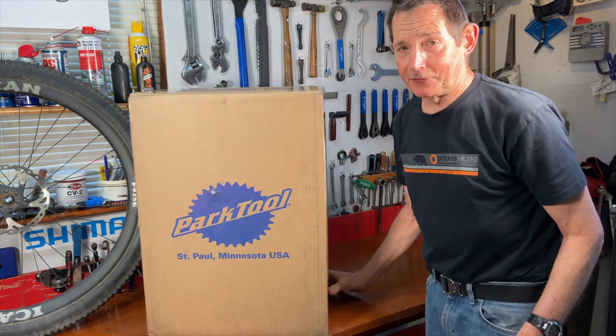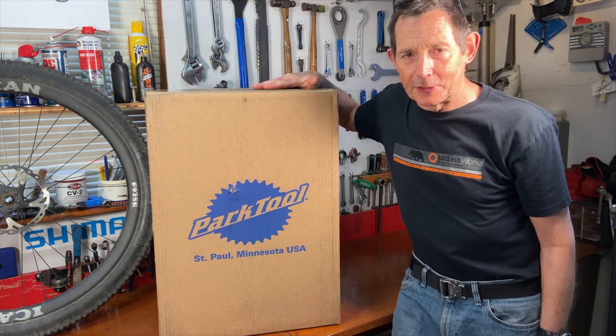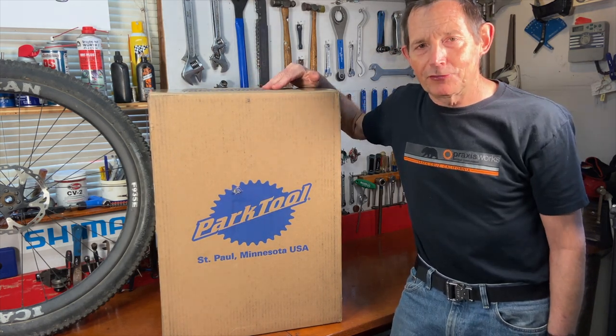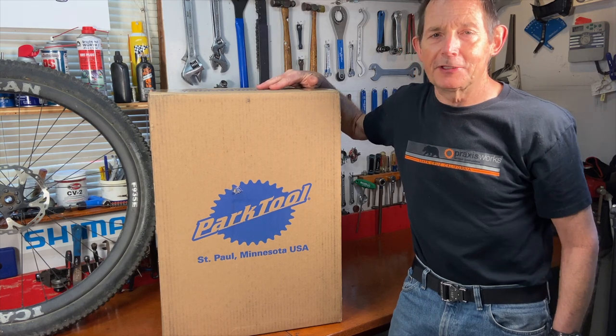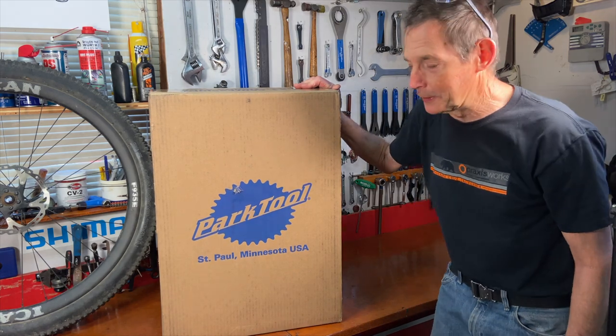There's the new truing stand, just arrived. I had reached out to Park and asked them about it. They told me that every single one they're making right now are pre-sold, so you have to get in line, place your order, and then when it's built they'll send it to you. So I bought one, waited a little bit, and it arrived the other day. I'm pretty excited to open it up.